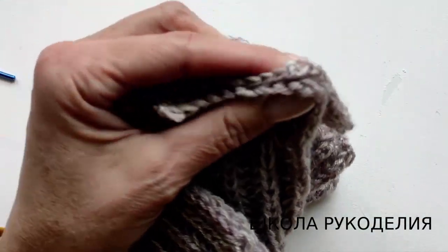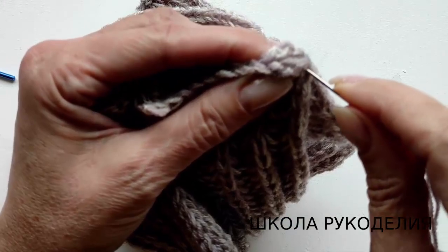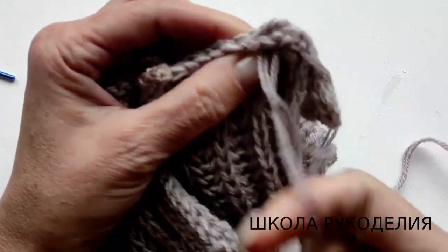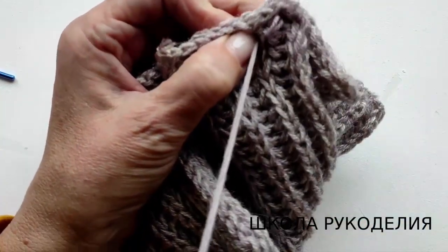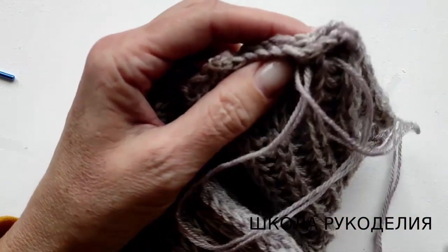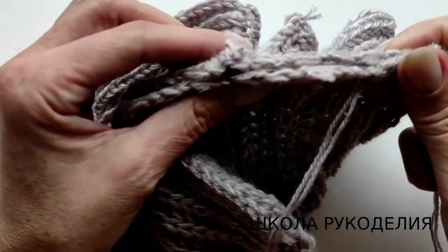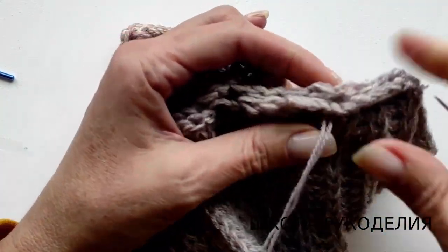Это, конечно же, мини-версия. Но если версия большая, то шью я по капюшону — шов назад иглу, то есть я возвращаюсь. Это важно. Здесь мы подтягиваем, фиксируем, чтобы полотно не растягивалось. При этом шве вы должны отрегулировать горловину, потому что если слишком слабенько сшить, то горловина будет растягиваться и изделие будет падать с плеч.